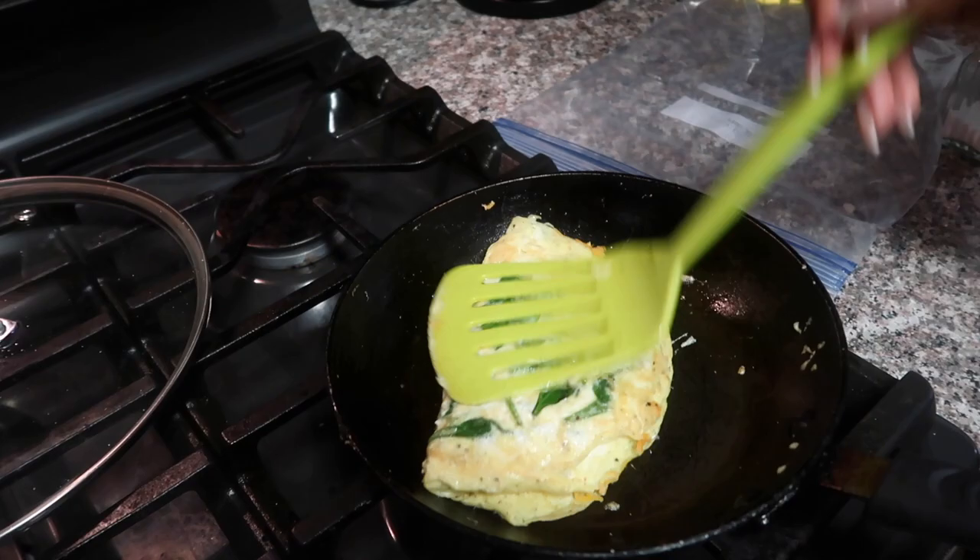That's pretty much it, you guys. Cute little omelette. There are little waffles and strawberries. Alright guys, my battery light is flashing. So we're going to eat breakfast and I'll touch base with you guys later.